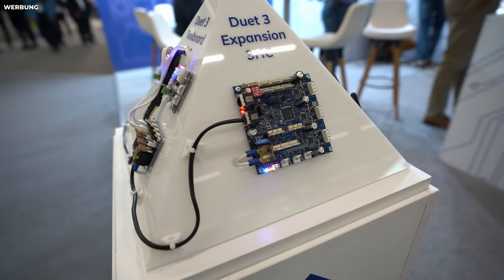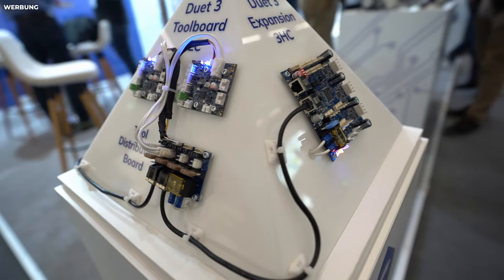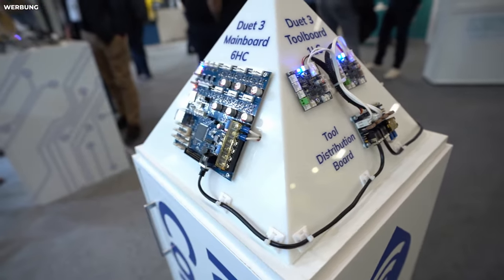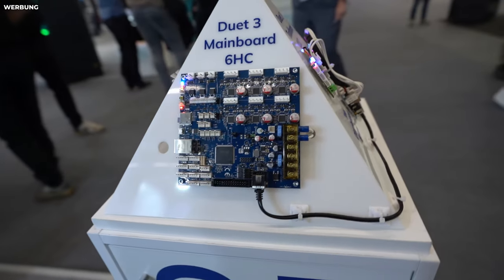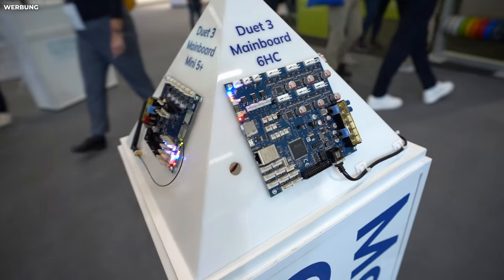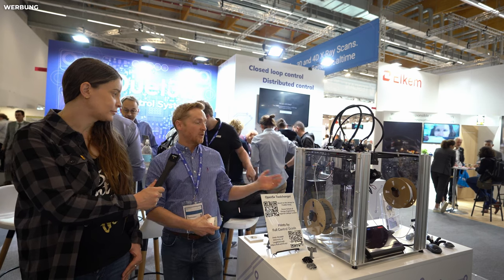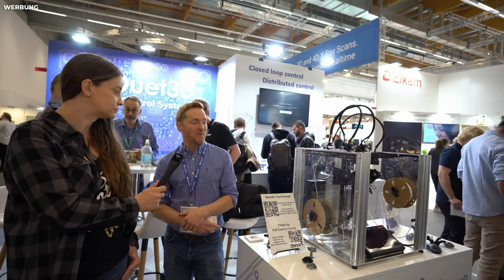Last question: how much does a board cost for a Voron with seven drivers? The stock board is about 125 euros — that's the Mini 5 Plus Wi-Fi. It comes in a Wi-Fi or Ethernet version. The larger board, which is much more capable with 6-amp drivers, is 230 euros, and the little expansion board is around 25 euros. In these times it's cheaper than a Raspberry Pi, which isn't available. We can also run a Raspberry Pi on it, which extends its capability, but the board does everything most people need.